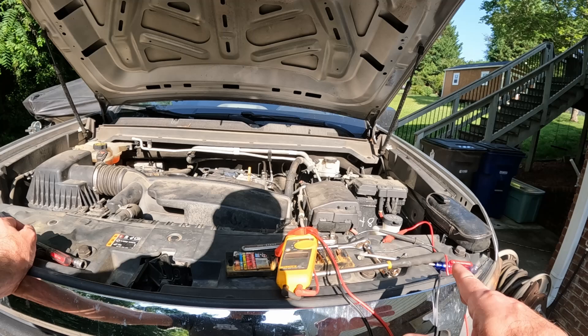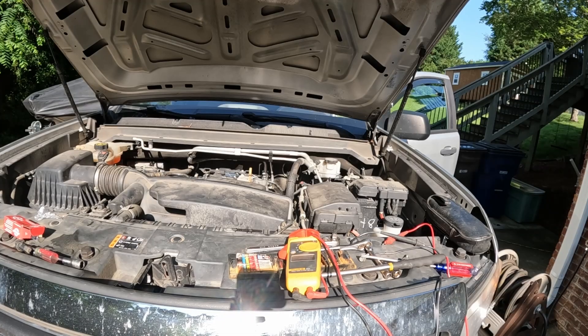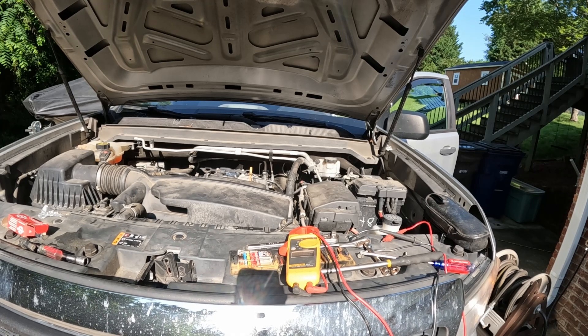I'm going to start it up before putting the engine cover back on and clear the code to see if everything works. I cleared the check engine light, let it run for a few minutes, and I don't see anything leaking. The AC comes on as it should, so I think we're good. I'll button it back up and put the cover back on the way we took it off.